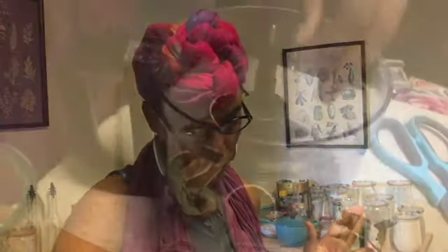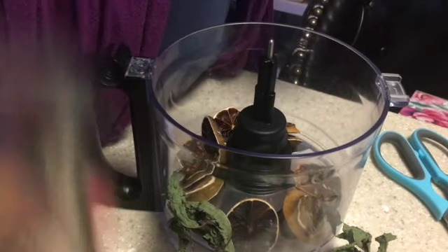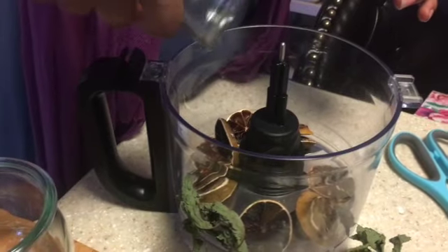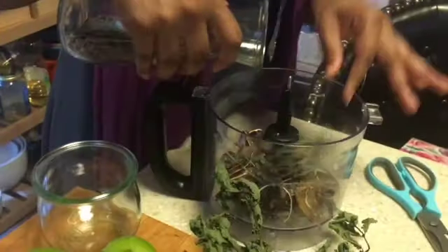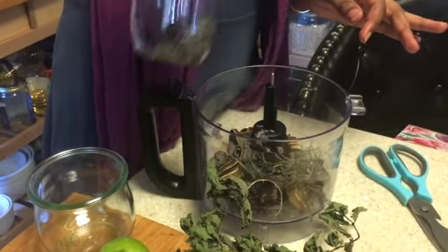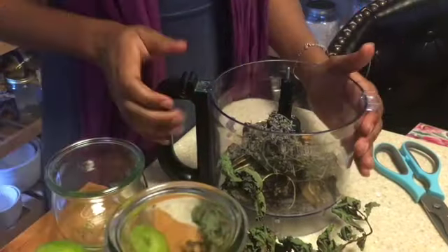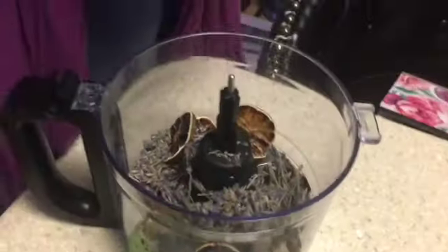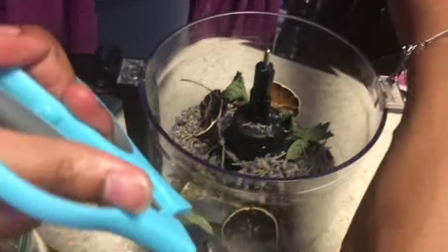We're just going to add our sliced limes to the food processor or blender. We'll add our limes and now we'll add our lavender. We're just going to cut the mint leaves — a rough chop.